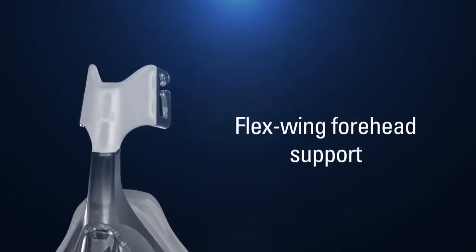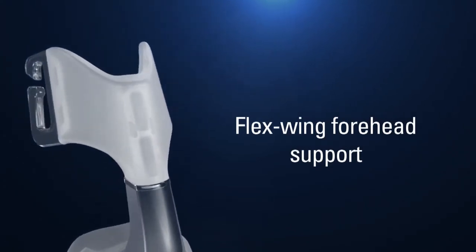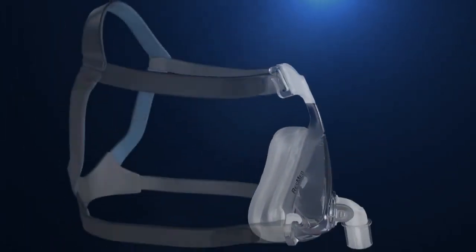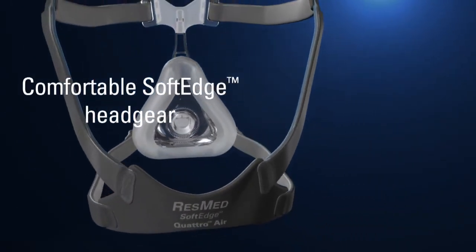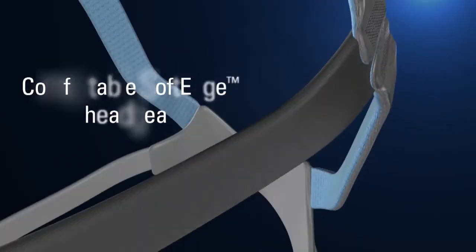Replacing the previous microfit dial is ResMed's flexible silicone flex-wing forehead support that allows minimal facial contact and alleviates a potential pressure point. Quattro Air's seamless soft edge headgear has a contoured crown strap that sits comfortably at the top of the head, limiting contact with sensitive areas around the back of the neck.